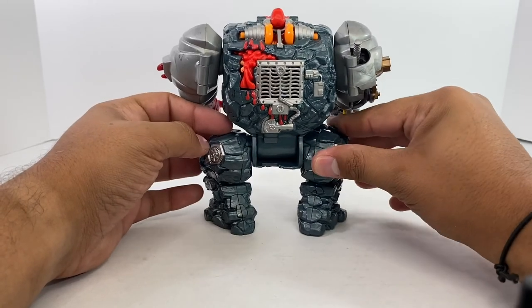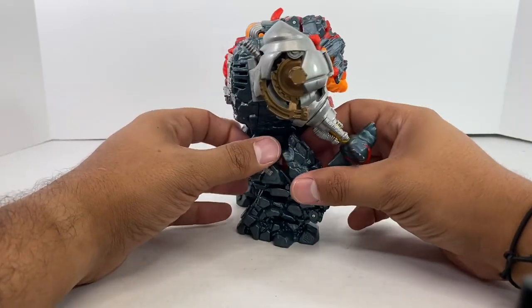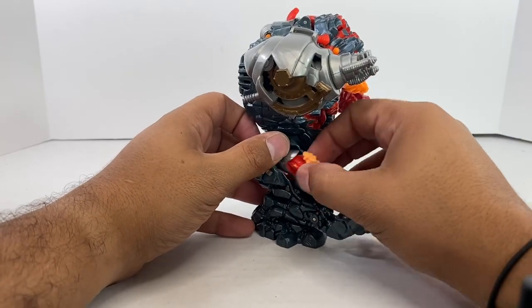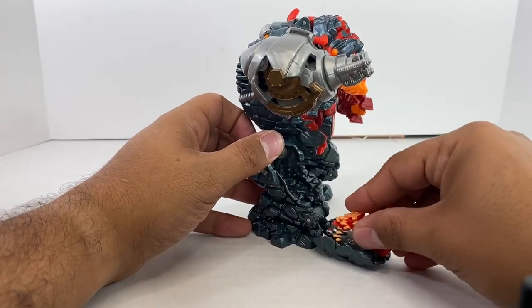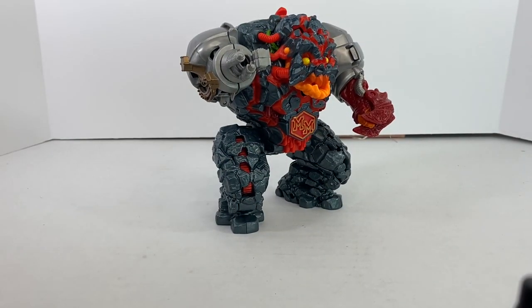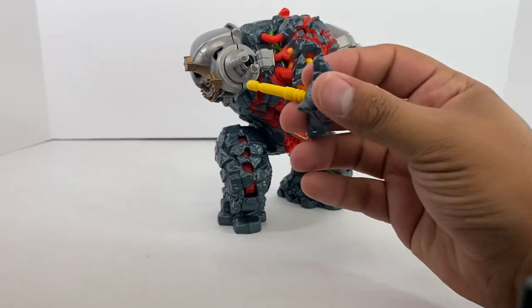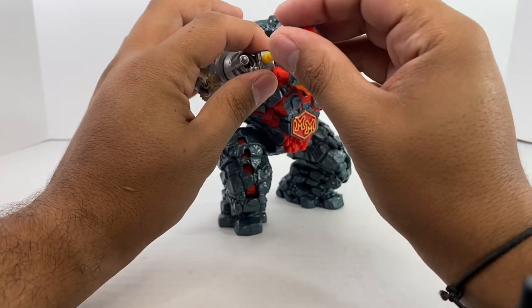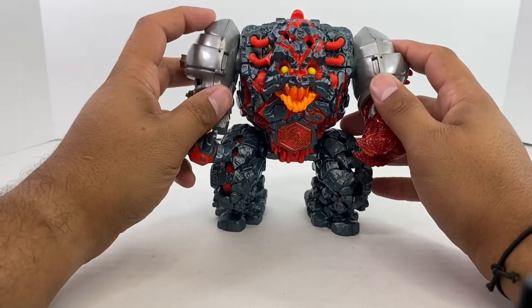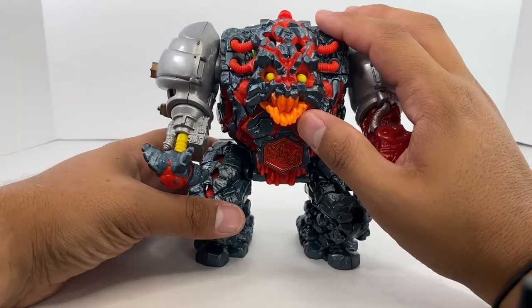This is Mighty Max Blasts Magus, and I actually had this one as a kid, so I was super excited to pick it up. My son has been playing with this and it's all messed up now. Recovered it — no worries, got it, guys. It's fine.